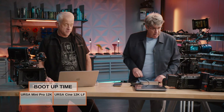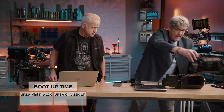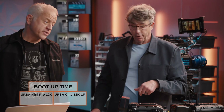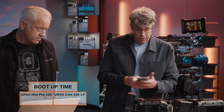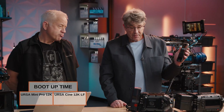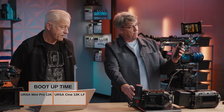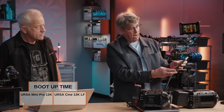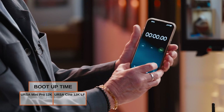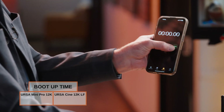Okay, what are we going to do now? We're going to do a boot-up timer test. All right, so we're going to start with our Mini — the Ursa Mini Pro 12K. It's about four years old. I'm going to set my little timer here and hit the button at the same time. Here we go — I'm going to start this and turn it on.